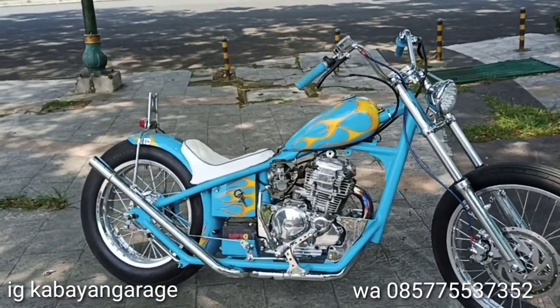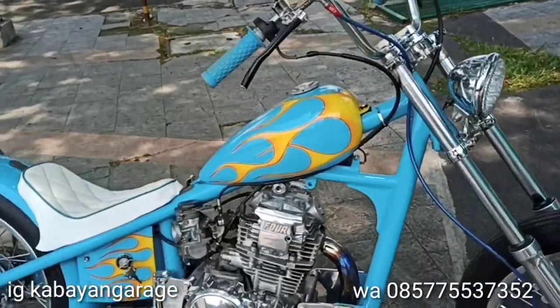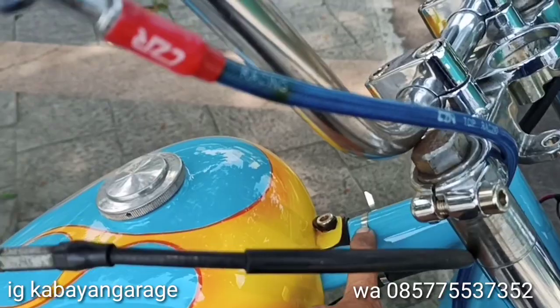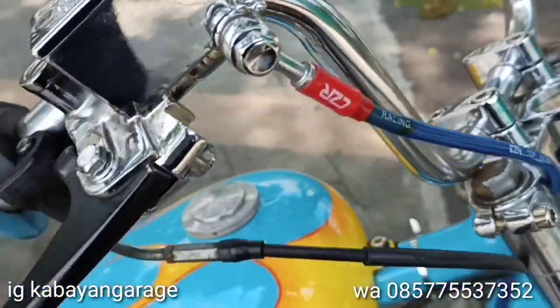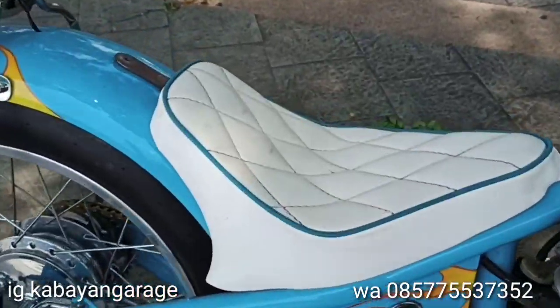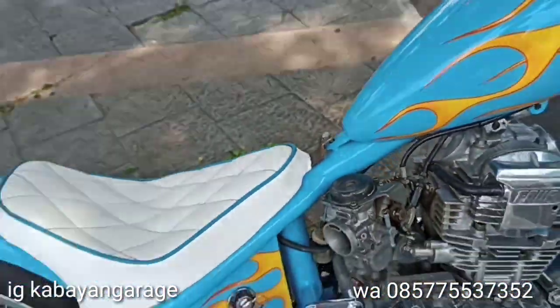Nah untuk pipanya ini agak tebal — pake pipa schedule, pipanya schedule 1,5 inch. Dengan batangnya 3/8 inch. Kalau batang ininya 3/8 inci, kalau ini 1,5.